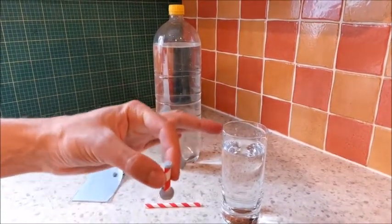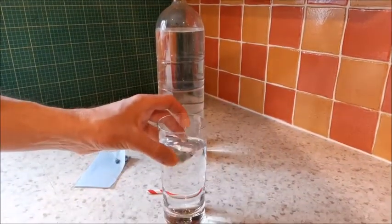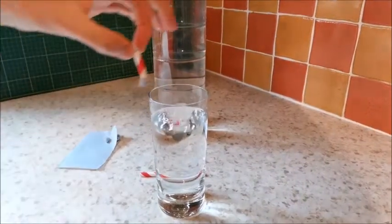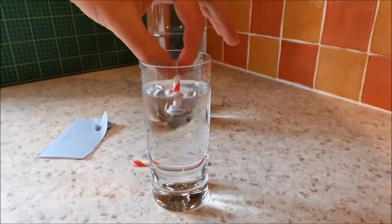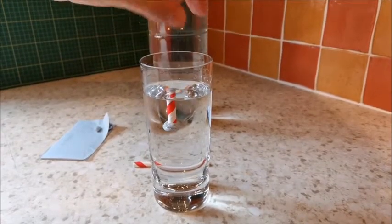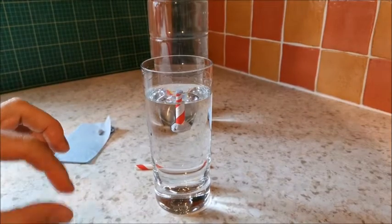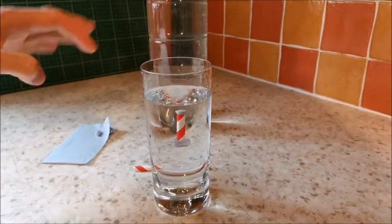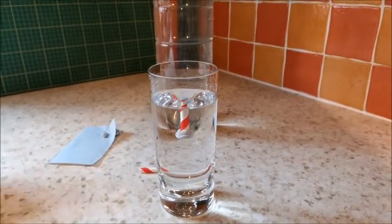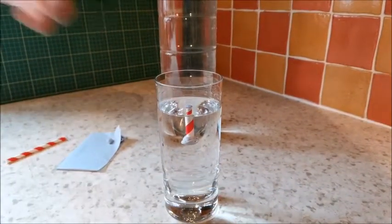So what will happen is it'll bob around in the water like this. If I bring this into shot, you should be able to see. I'll just gently plop this into the water, and when I let go — there we go — it bobs around on the top like that. It shouldn't sink, and if I give it a little push it goes down and comes back up. That is almost neutrally buoyant, and I'll explain what that is at the end of the video.